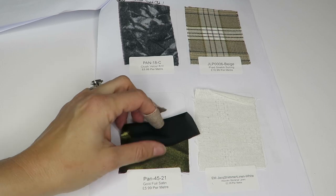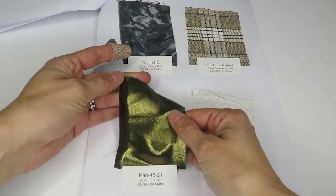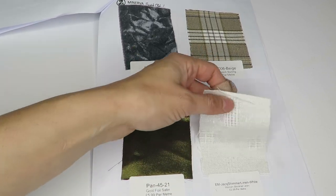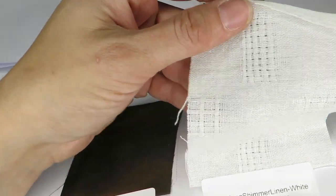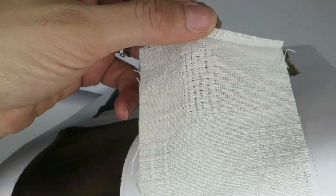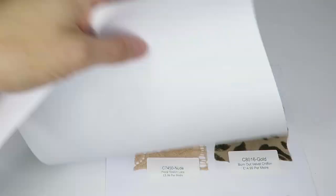Here we've got a gold foil satin — that's a pretty cool fabric. And a shimmer jacquard linen at $2.99 a meter — this is linen and it's pretty cool because it's got some texture and some sheen to it. Only $2.99 a meter.